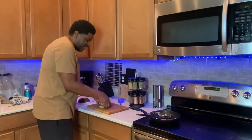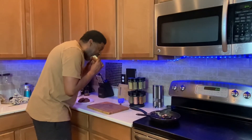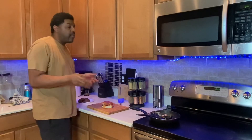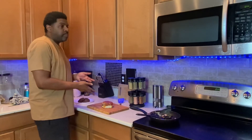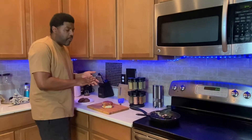Everybody always says you gotta taste it, so I'm gonna take a bite. Subscribe to the channel, like the channel. Hang with your boy — we're doing it, I'm cooking again.